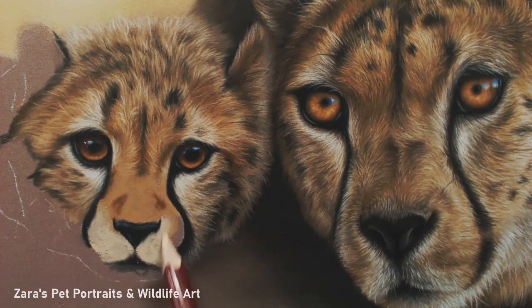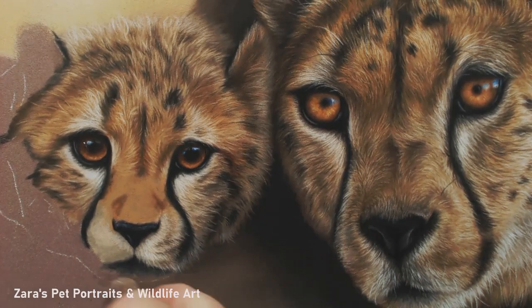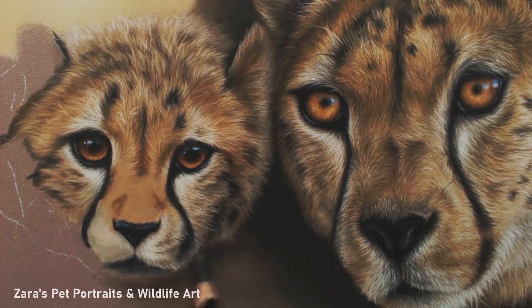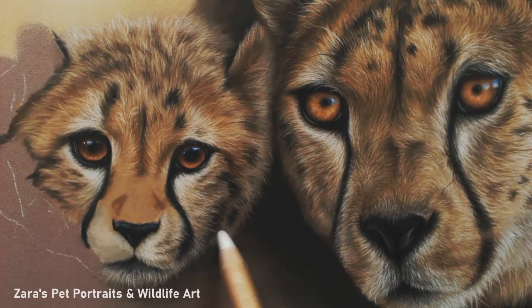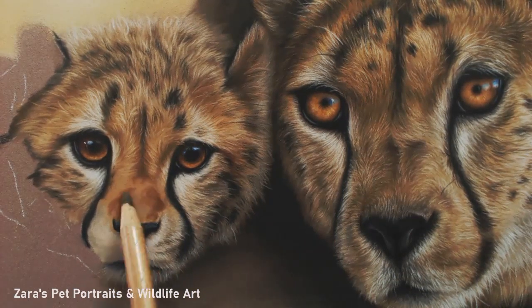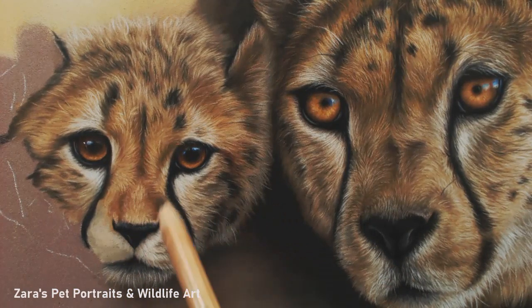I changed the colour from my reference photographs a lot for this. I wanted it to have a lot more warmer colours. I changed the background so that there were far more warmer oranges, yellows, and that subtle bit of nice brighter green. I wanted those warmer tones to come out in the fur. So although I'm following my reference photograph really closely in terms of fur direction, I'm using a completely different colour range compared to what's in my reference photo.